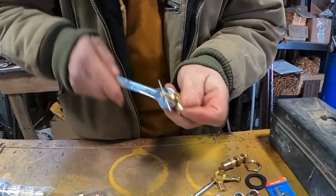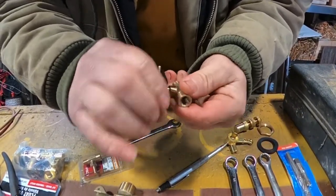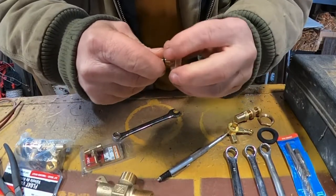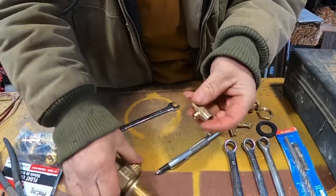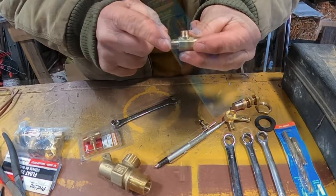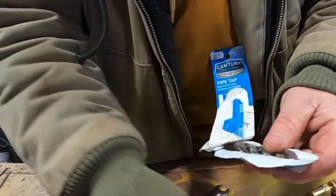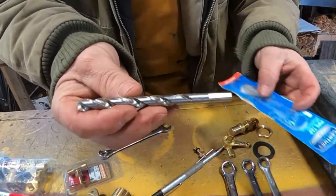We're gonna take this needle valve and tear it apart also — there's a little rubber piece in here, and if we solder it with that rubber piece in there we're gonna mess it up. So we got that torn apart. This is an eighth-inch national pipe thread tap, and we need to use a 21/64 drill bit.